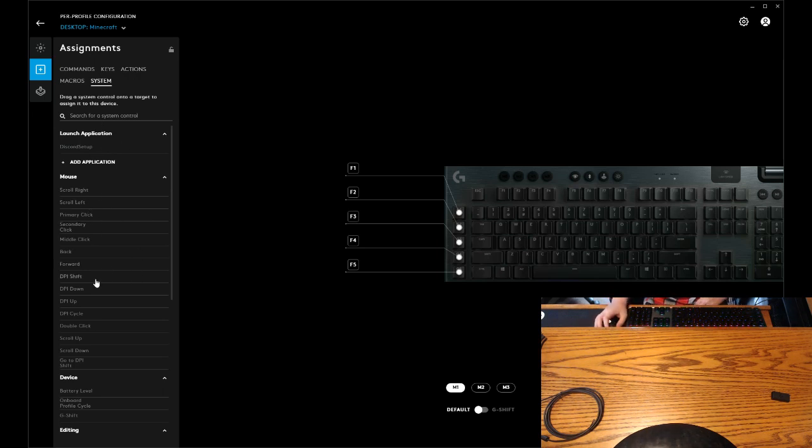You can change — I did this for my mouse — all of this stuff, like check the battery level. That might be useful.